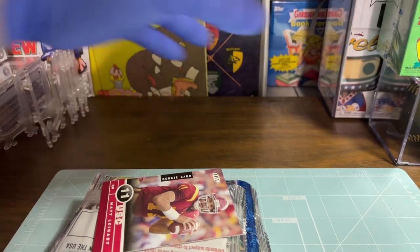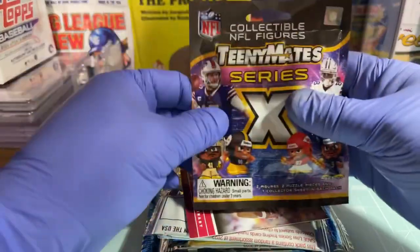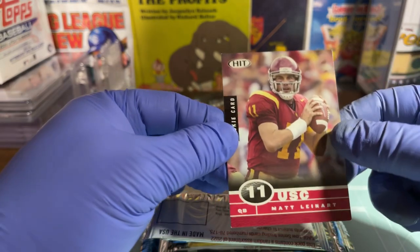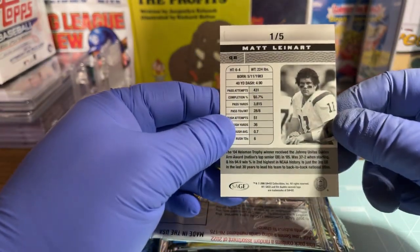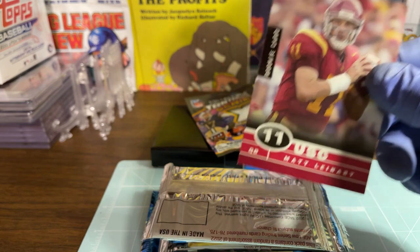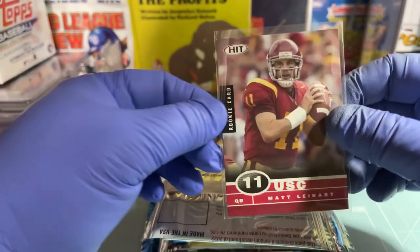All right, so we got that, we got this, we got a Teenymate, and here's the one card — Matt Leinart rookie card, a 2006 Matt Leinart rookie. I'll be darned. We're going to sleeve up old Matt Leinart.